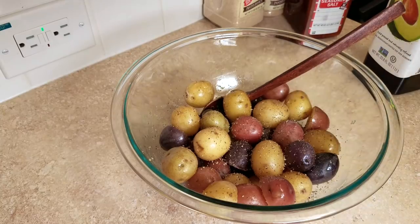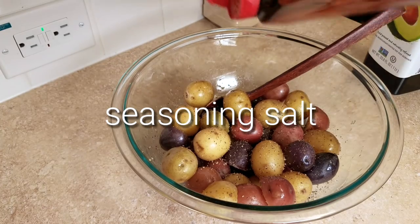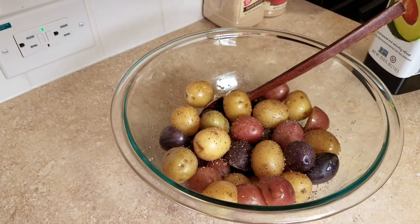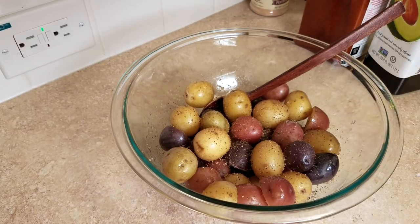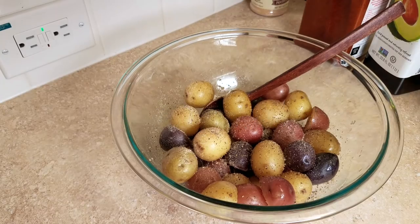You want to season your potatoes to taste and you can use any seasonings or spices that you like. I'm also going to be adding some Lowry's seasoning salt — you could use plain salt, Creole seasoning, Cajun seasoning, whatever flavors you like. I'm adding somewhere between a quarter teaspoon and a half teaspoon of seasoning salt, basically to taste. Then I'll add some onion powder and a little bit of garlic powder.